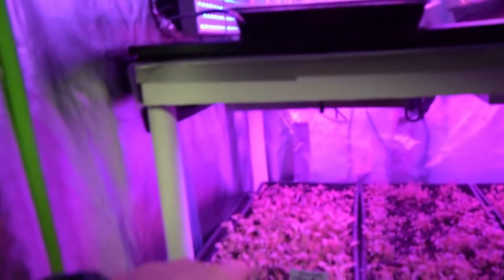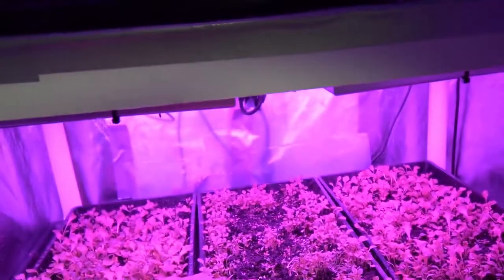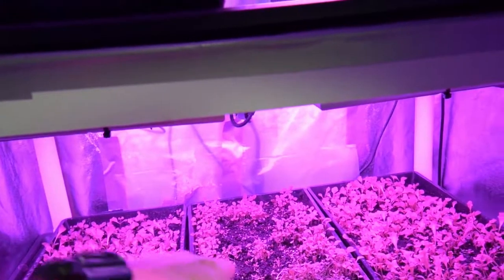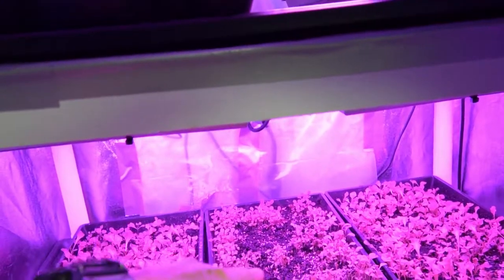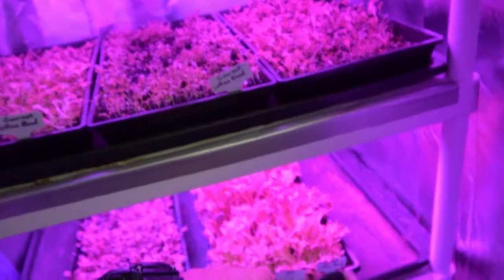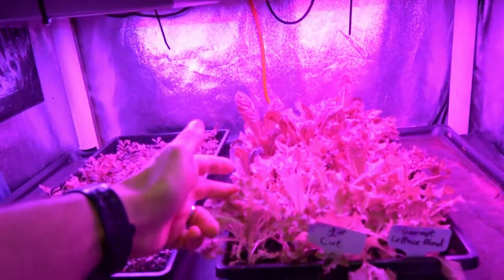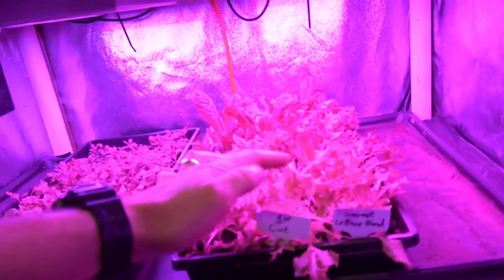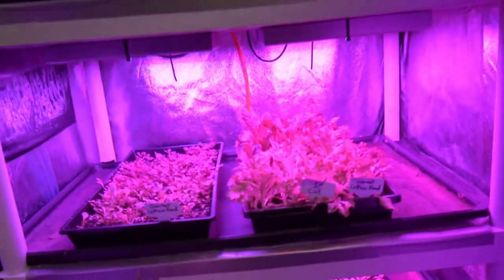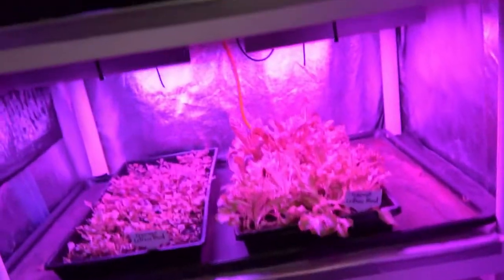We've got our gourmet lettuce blends down here growing along, and this one here — I sprouted it but I think I had the soil on top a little too thick and part of it just kind of crushed down on the other ones. So I've reseeded this tray just a little bit, added some new seed on top just to see what'll happen and regrow that area. We've also got our cut tray here — Paul and I harvested off this one this week and you can see it's already regrowing. In another week we're probably going to be able to get another cut off that tray.